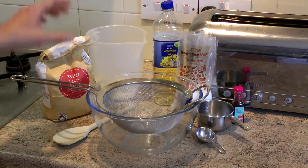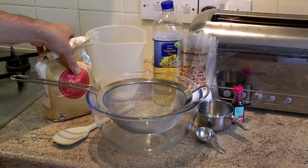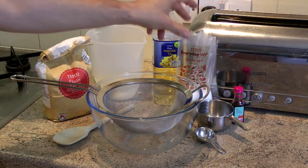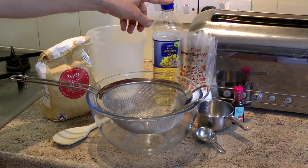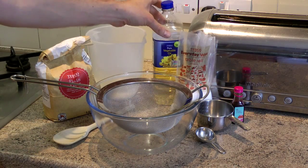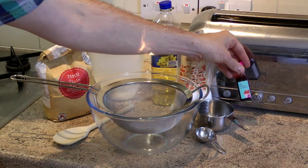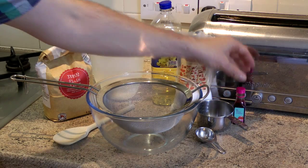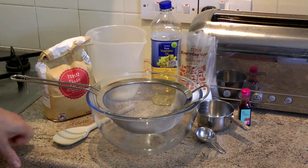As far as ingredients are concerned, you need two cups or 300 grams of plain flour. You need one cup of salt, or 150 grams. You need one tablespoon of vegetable oil — just regular vegetable oil, nothing special. And you need a bit of food colouring as well. This is red food colouring, but any colour of your choice will do.